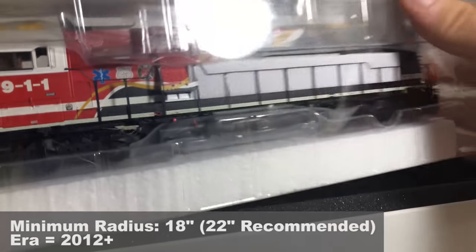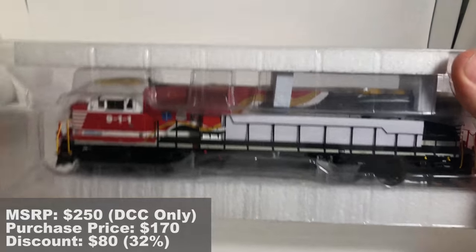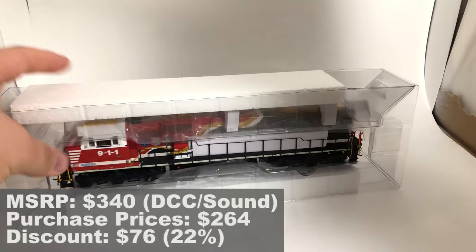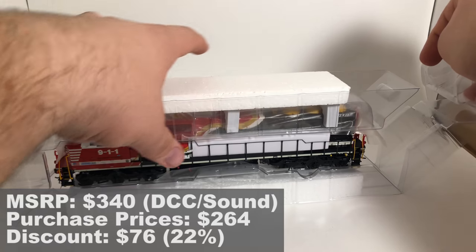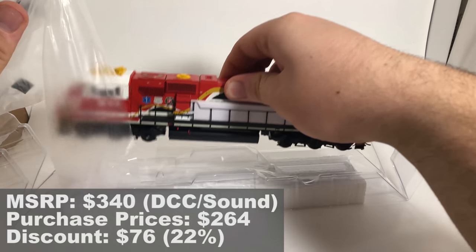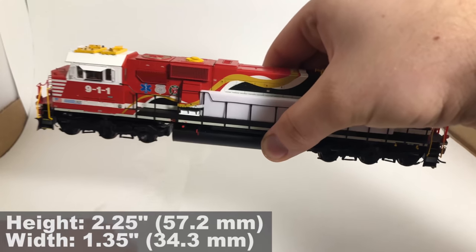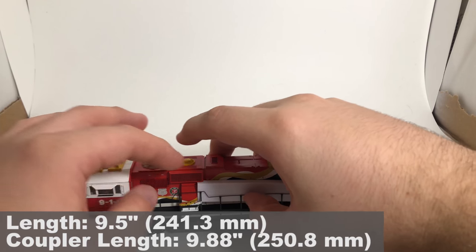I'm going to pull the locomotive out of the box — just the clamshell and nothing else is in the box. We've got two foam pieces at the top, with soft plastic at the top and also under the fuel tank. And there's another piece of foam right here protecting the handrails.